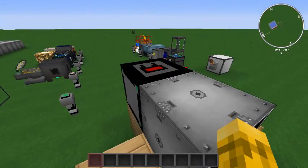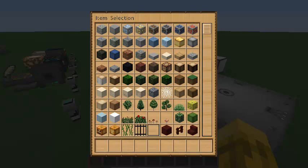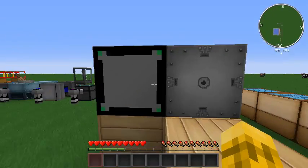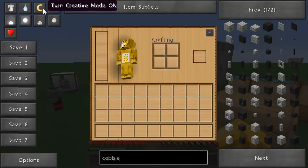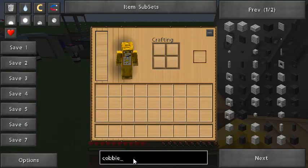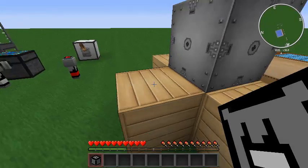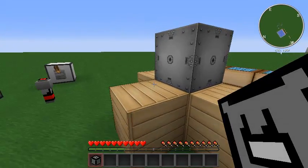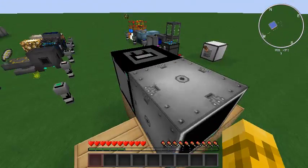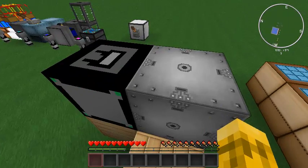So the first thing you're going to do is build one of those controller things. I'm going to break this one off so I can show you how it works. Let me get one of those controllers. So we'll just put it on any side connected to our computer — looks good right there. Now our computer should be able to connect to it via peripherals, the same way we connected to a monitor or a modem before.